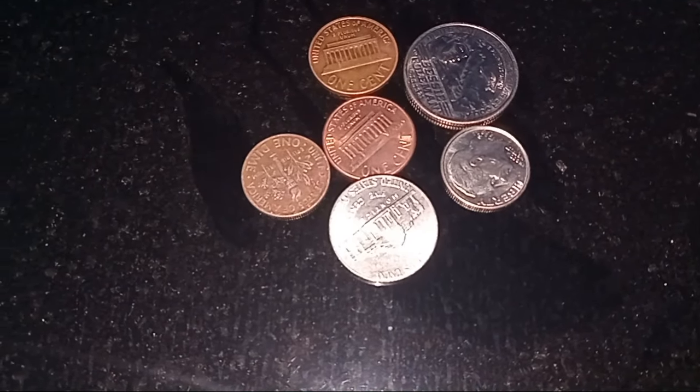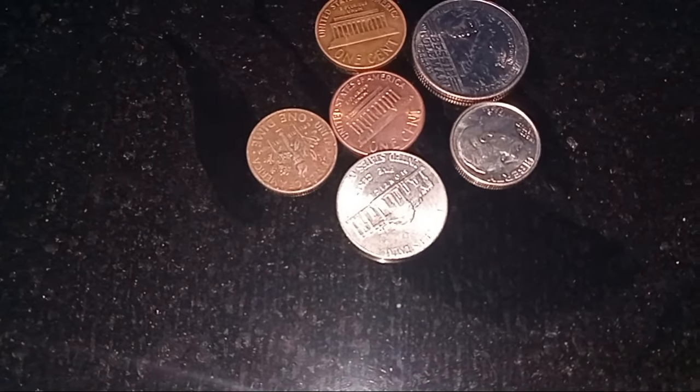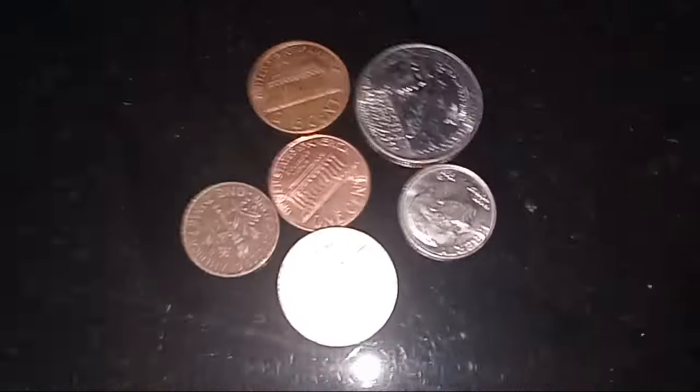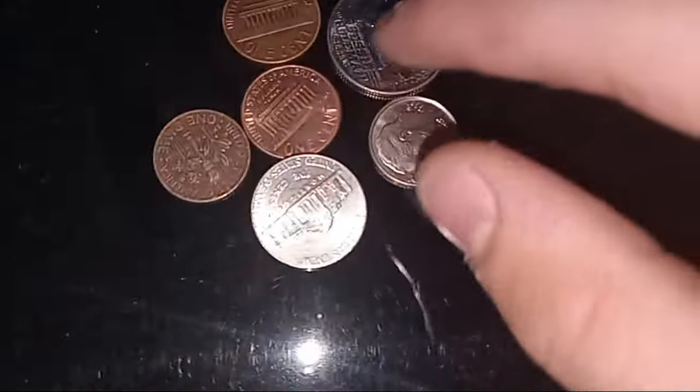What's up guys, check this out. Tonight I went to Walmart and checked the Coinstar. Let's see what we got — we got a quarter. Let's check it out.